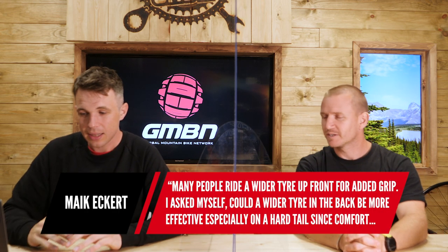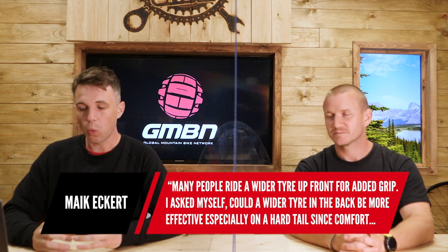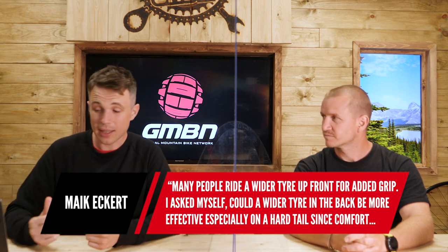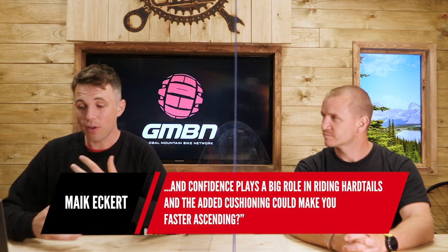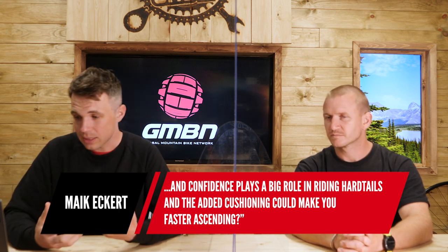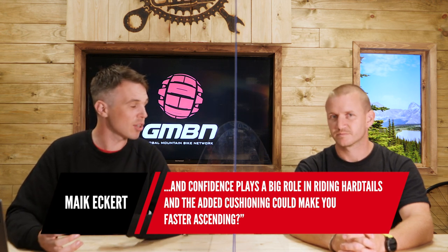Next question from Mike: why do people run a wider tire up front for added grip? They've been asking themselves whether they could run a wider tire at the back instead, and on a hardtail that would be more effective — more comfortable, more confidence, adds some cushioning, and would make it faster descending.